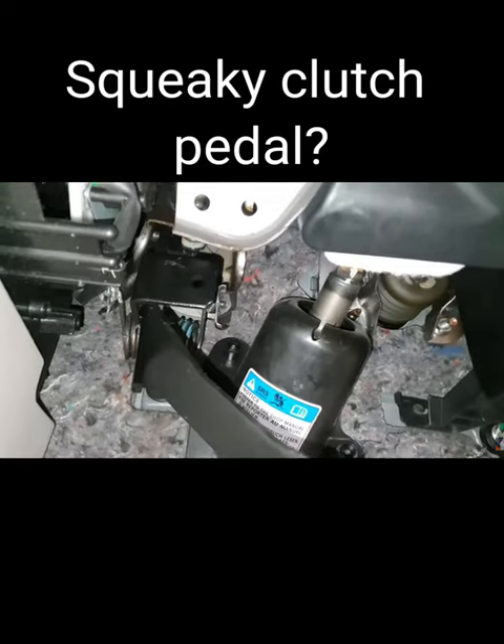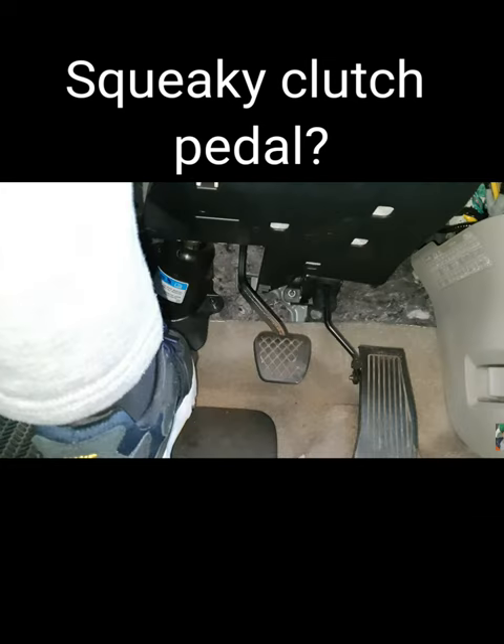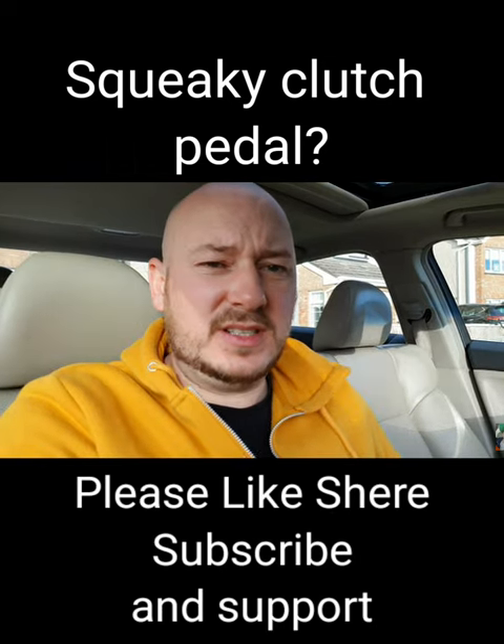Just spray it, spray it all around that area. It's a two-minute job, some lithium grease and it's easy. Bye bye.